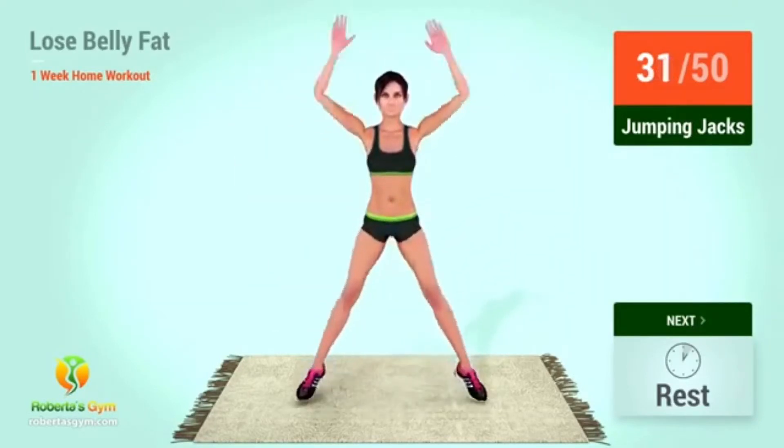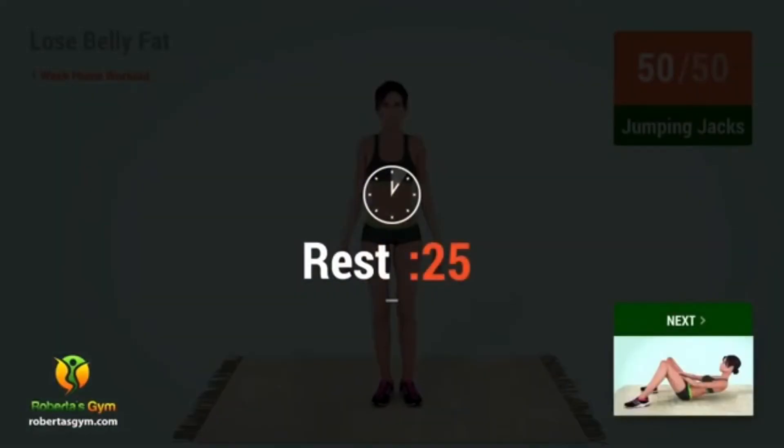1, 2, 3, 4, 5, 6, 7, 8, 9, 40. 1, 2, 3, 4, 5, 6, 7, 8, 9, 50. Rest time!